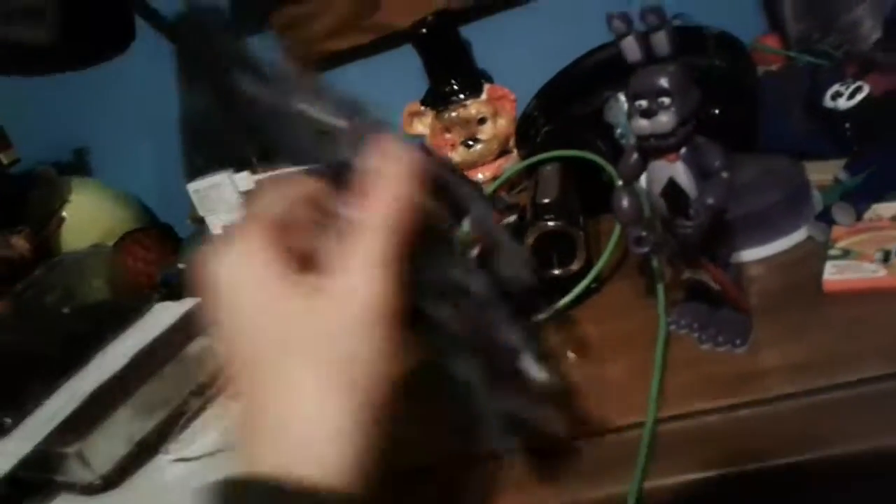He's got little whiskery things and the sharp teeth, like Nightmare Foxy over there. Now let's try to assemble the Nightmarion.